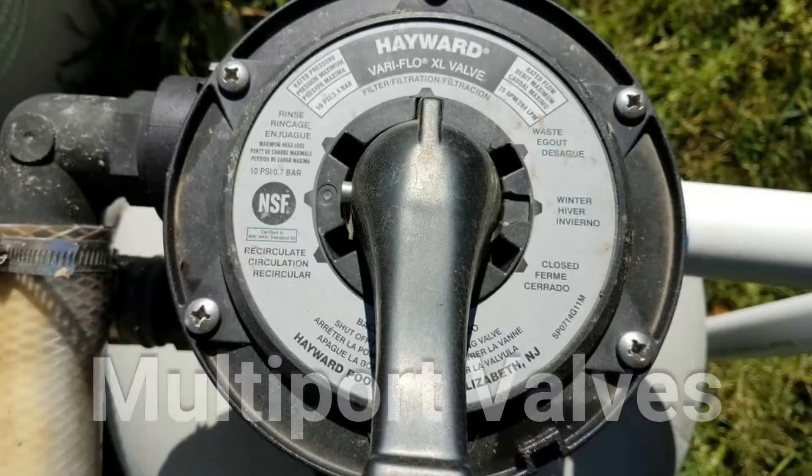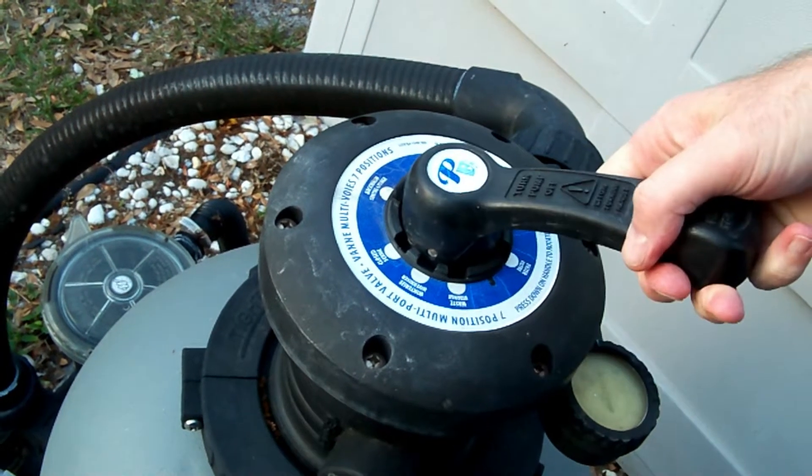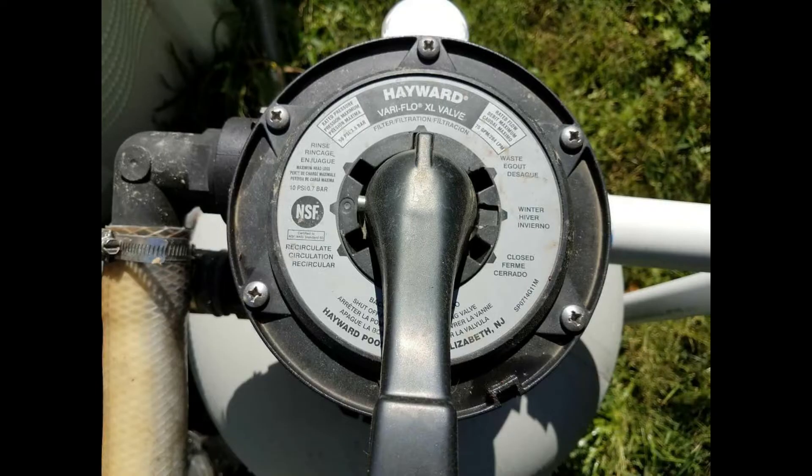Multi-port valves are found on most sand and DE filters. This type of valve has a handle on top and allows you to turn it to the setting of your choice, such as filter, backwash, and rinse. I made another video that walks you through using your multi-port valve and I'll go ahead and leave the link below.